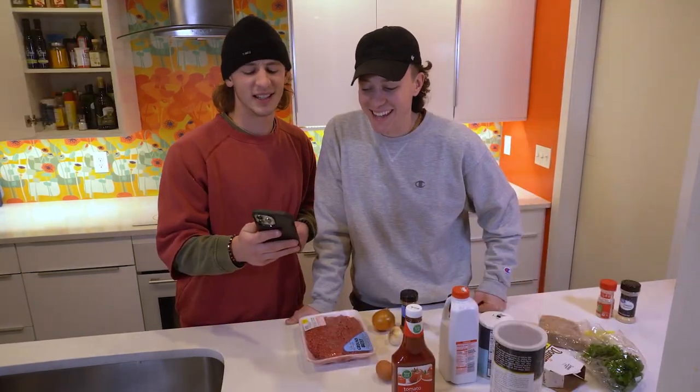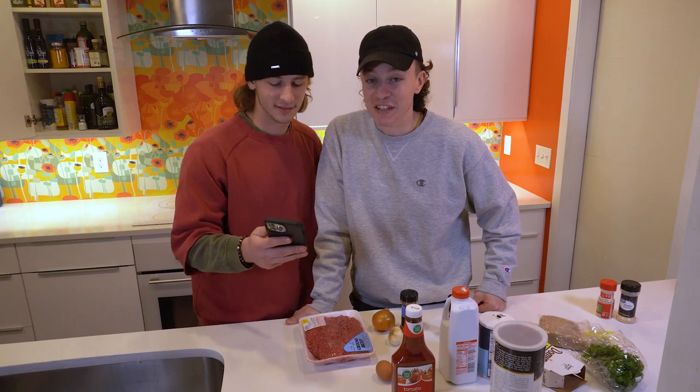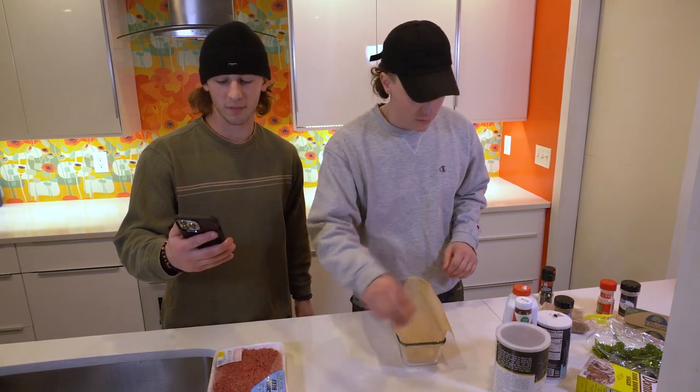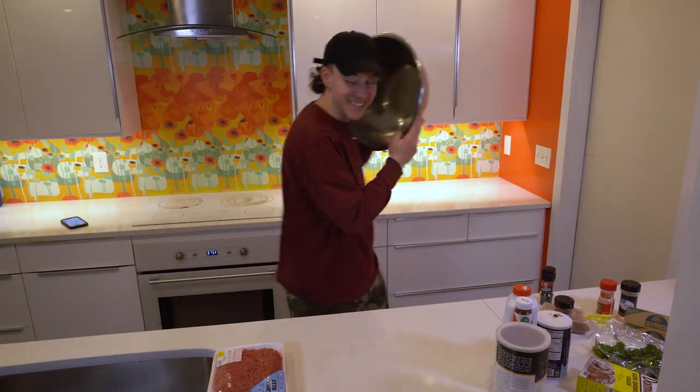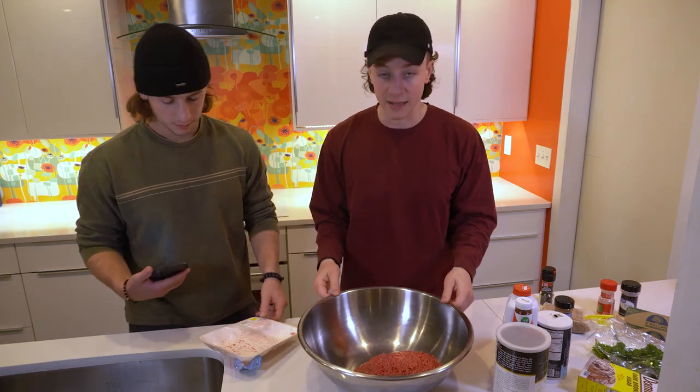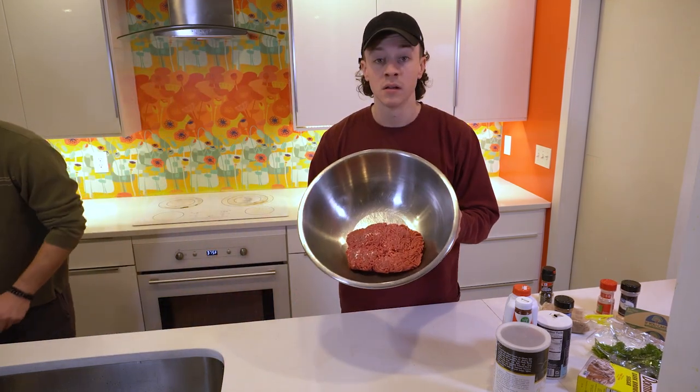This sweet and tangy glaze adds amazing flavor to the classic meatloaf. In a large bowl, add all the ingredients for the meatloaf, mixed until combined. Did you hear that? That's the sound of a large bowl. Two pounds of ground beef — let's go. Toss that in. Bang, boom, bang. Can you see this? You're going to see the bang.